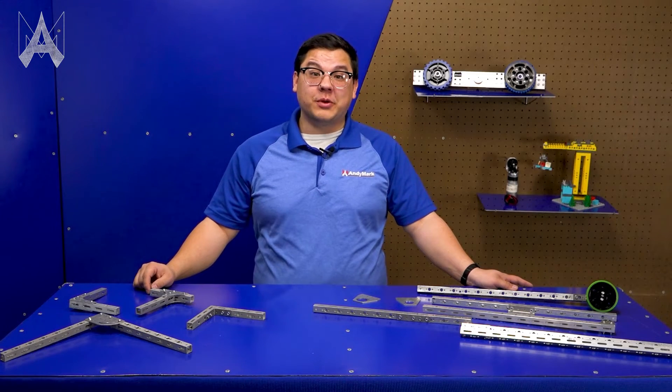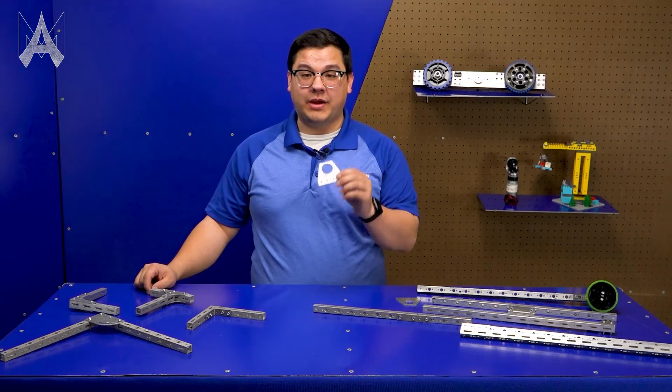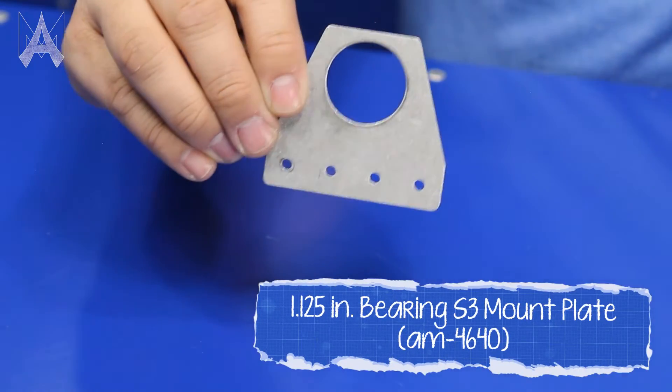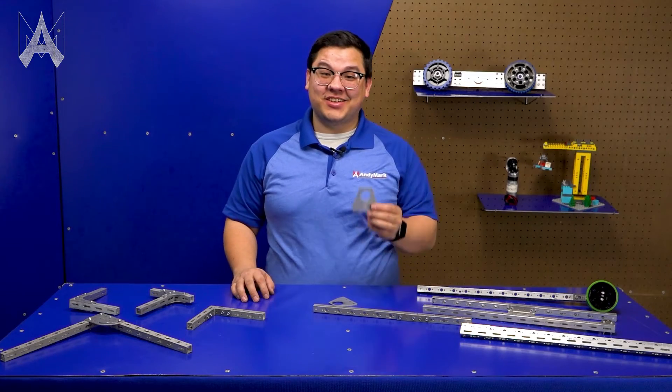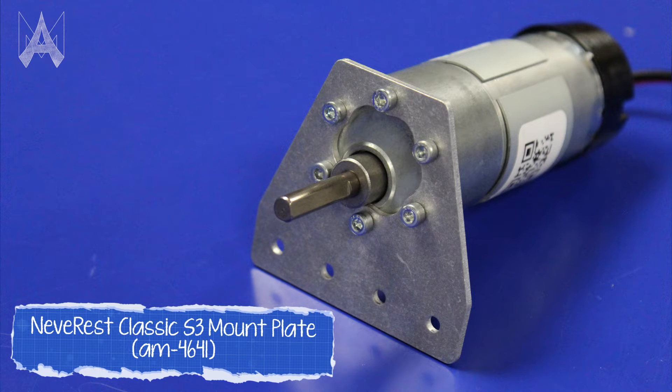Gussets can also be used for motion components. Some of our gussets, such as our 1 1⁄8 bearing gusset, allow you to put an 1 1⁄8 bearing inside and drive things such as 1⁄2-inch hex or even 3⁄8 hex. Other gussets, such as our Neverrest Classic gusset, allow you to mount a Neverrest motor to your structure.